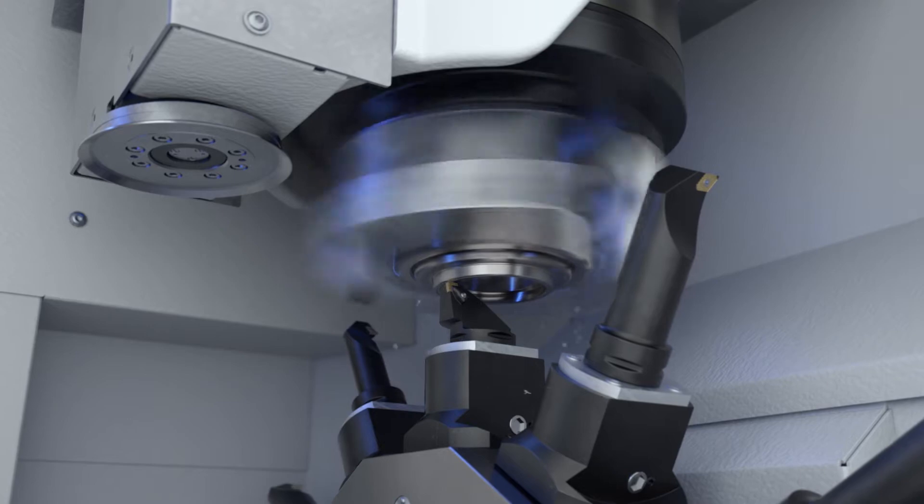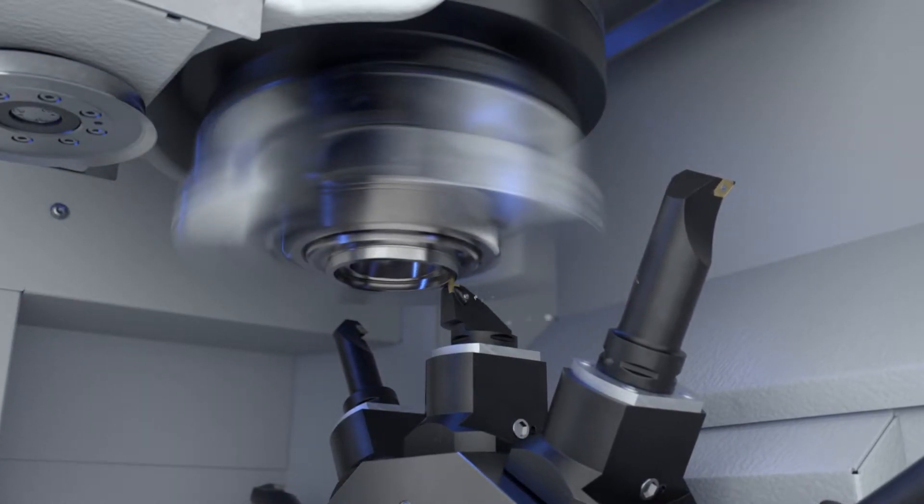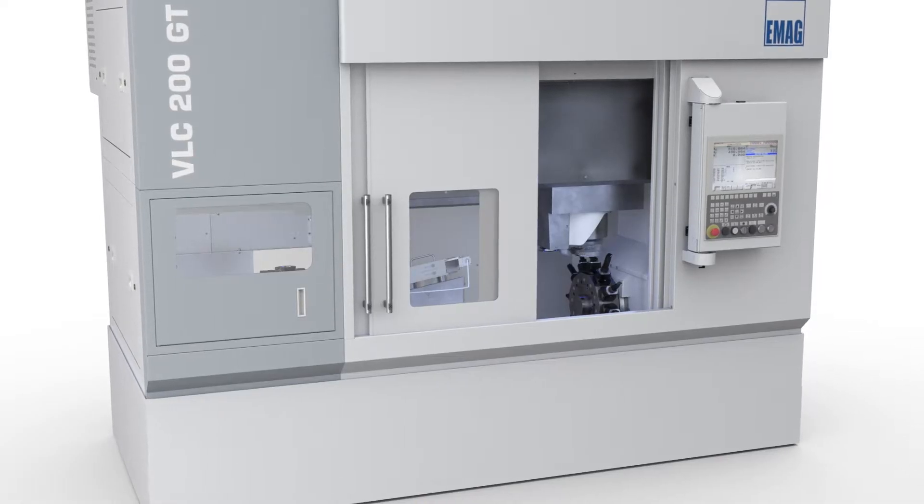You're doing hard turning and grinding on this machine, both internally and externally.